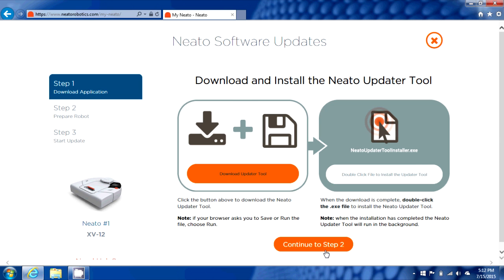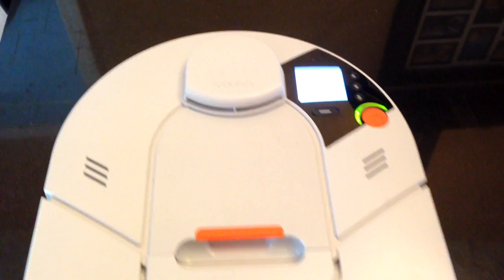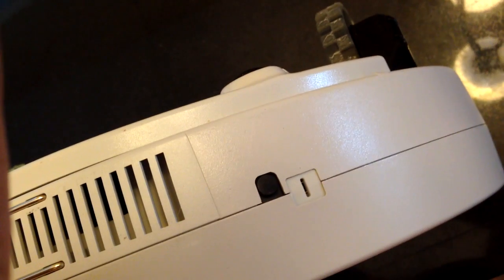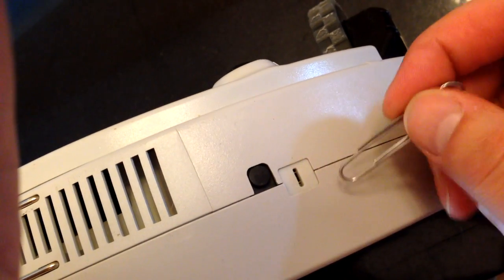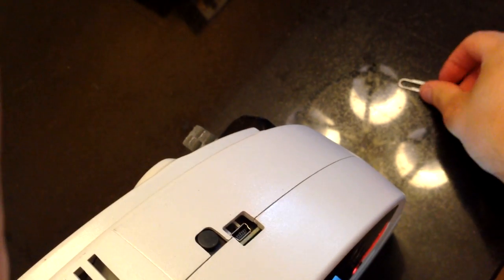Going back to the browser, we continue on and just read through these quick steps on connecting up your robot. We're going to pop back out and I'm going to show you where the USB port is. If you take Neato and flip it over to the backside where the charging port is, where it usually backs into its dock, off to the side of that little reset button you're going to see a little white plug with a slit in it. If you take a paperclip and pop that plug straight out, you're going to see a little chunk of the board with a mini USB port back there.